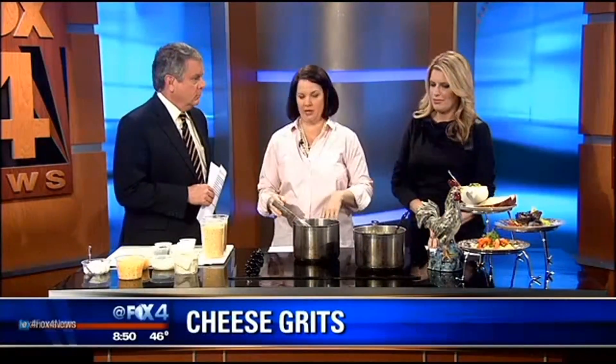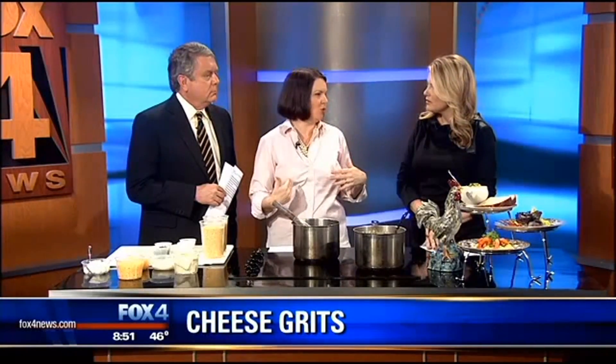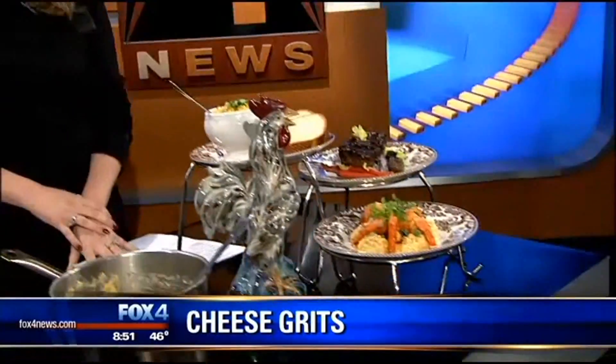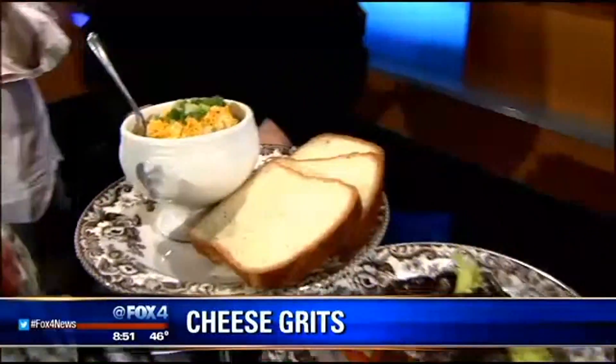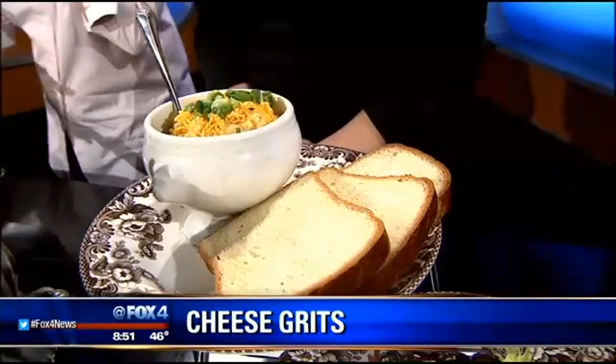So you're making grits today. We are making grits. So at Sissy's, we are very known for our shrimp and grits, which is one of my favorite dishes. But growing up, I loved in the morning just having a bowl of grits with some toast. Cheese grits, I just think, are good anytime. I like them cheesy.